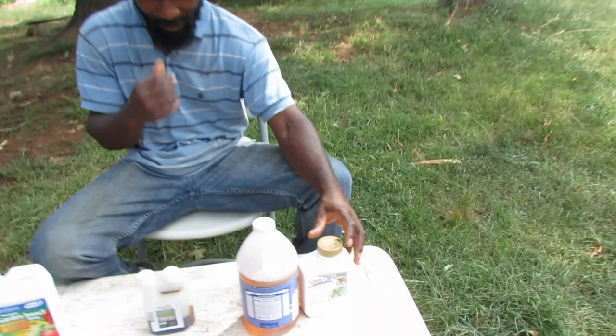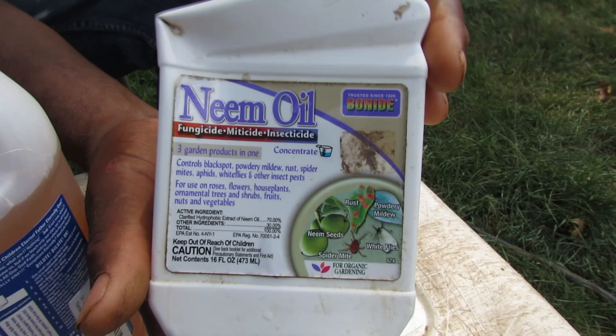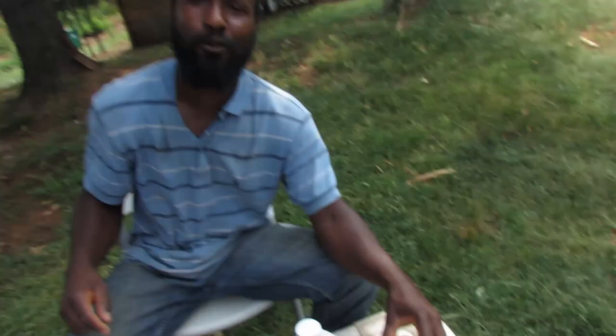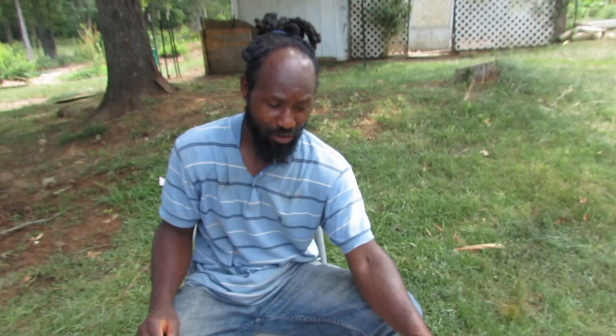Right here, let me give you a close-up of the brand of neem oil that we use. This neem oil has 70% neem oil. When you go to look for your neem oil, make sure you have at least about 70% — that is a good dosage. You can get 100% neem oil, but you want to make sure that you are mixing it just right because it will burn your plant.